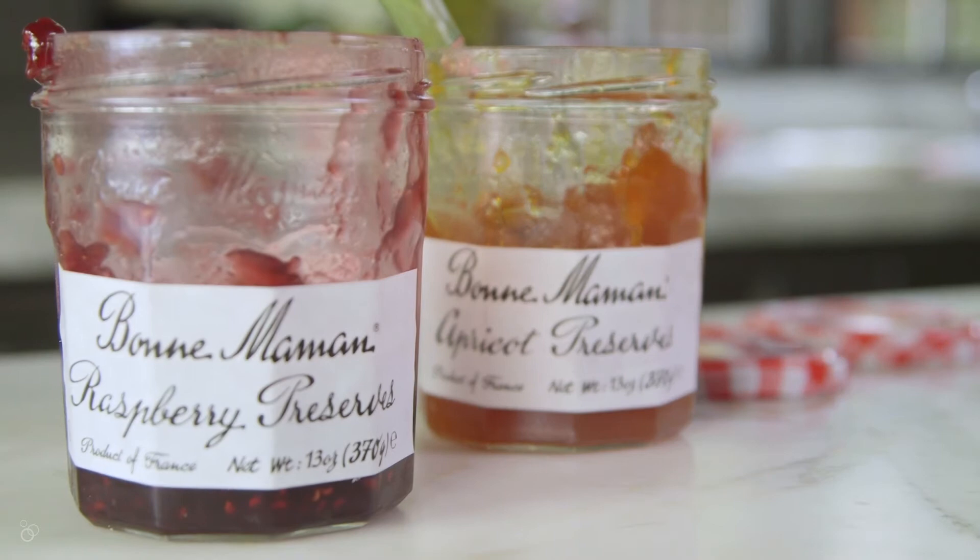Now that these have their thumbprints waiting to be filled with jam — my family's favorite is raspberry, mine is apricot, so I like to do a little of both.